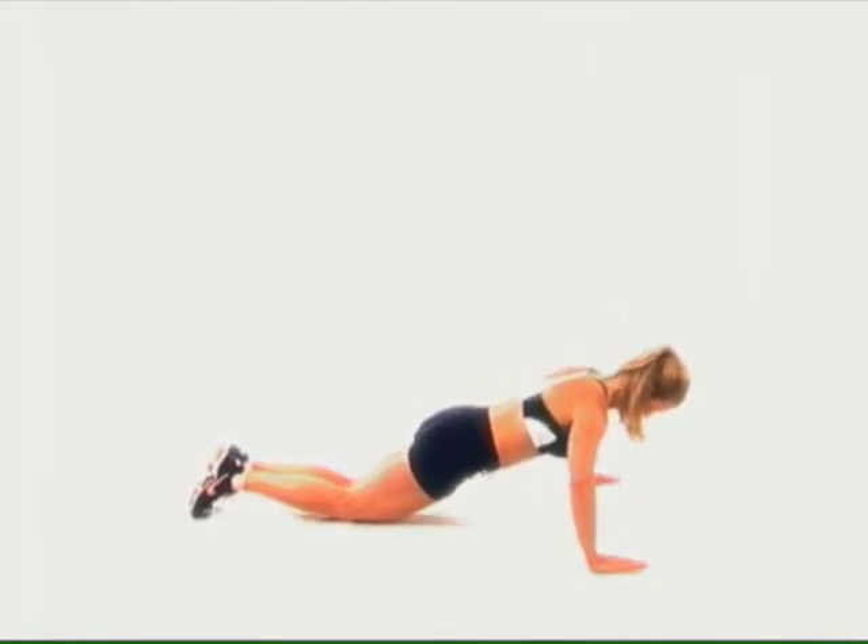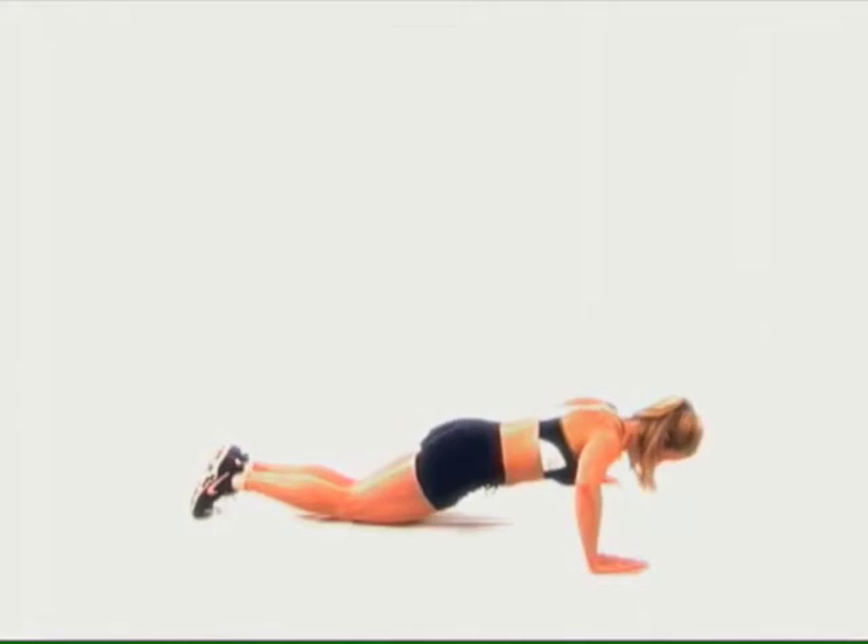Elbows bend at 90 degrees, not allowing the sternum to drop past your elbow.